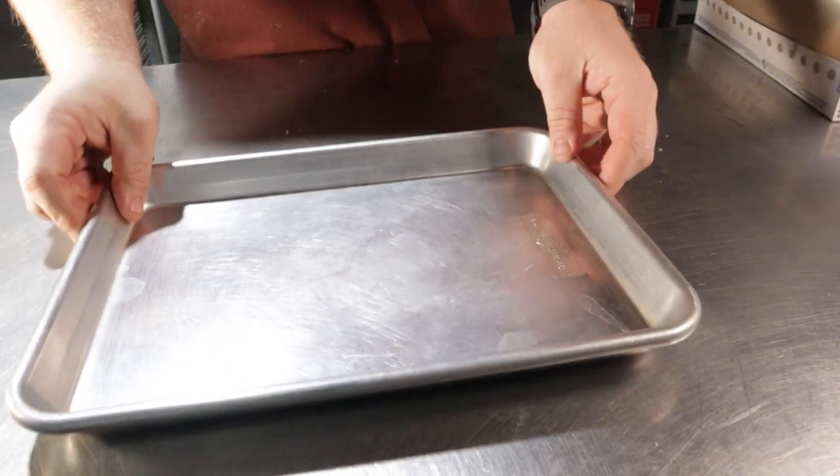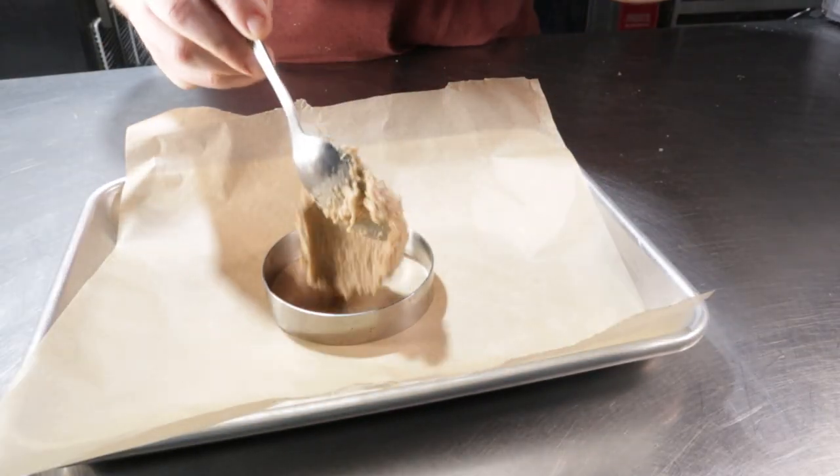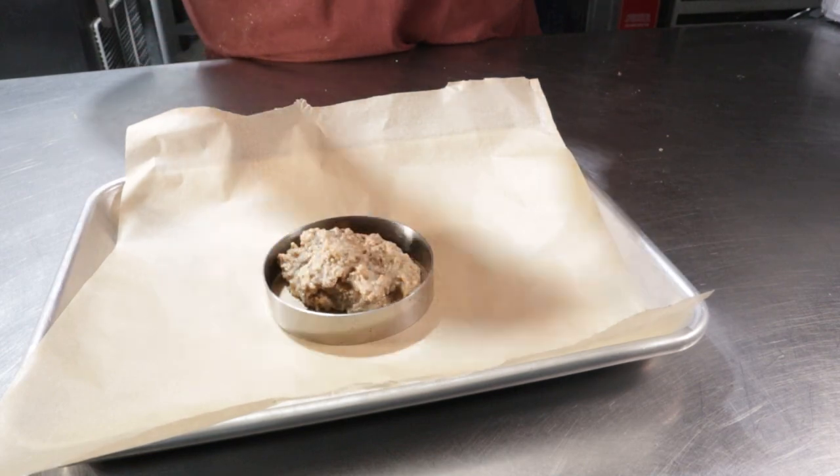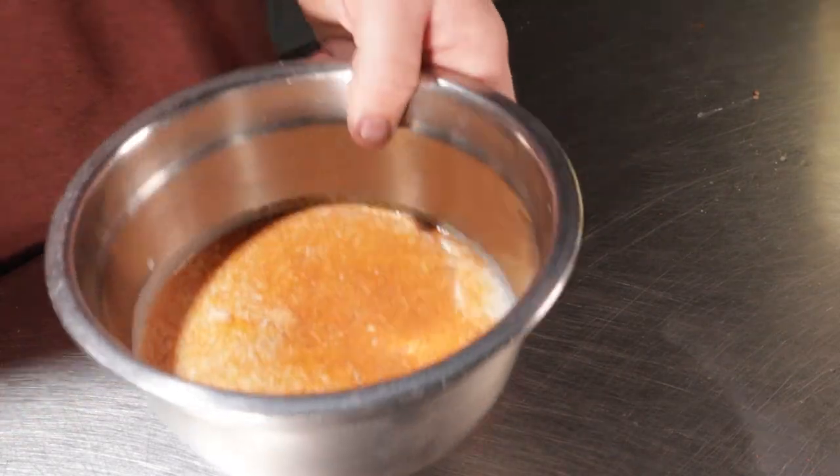Set the batter aside. Grab a baking sheet and lay down a sheet of parchment paper. Next, grab a greased ring mold and spoon in your batter until it's to the top of the mold. Place this into an oven at 375°F for about 18 to 20 minutes, or until well browned.